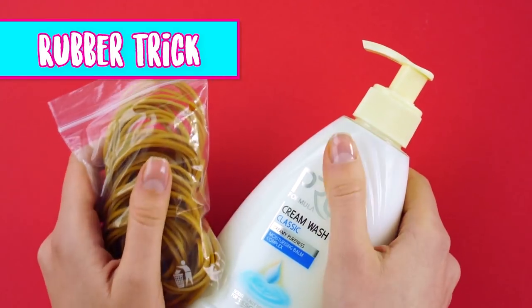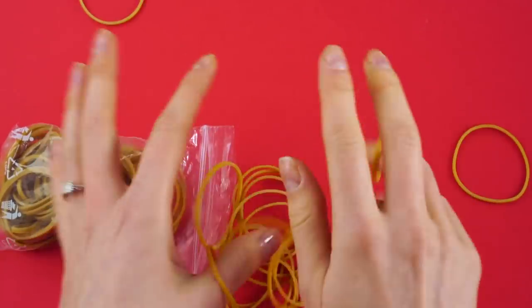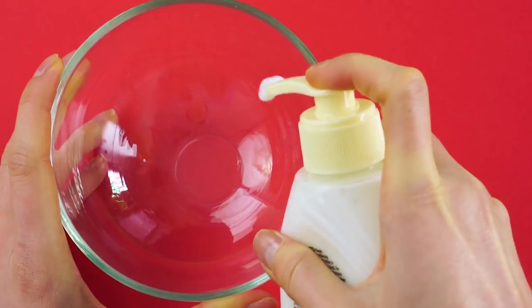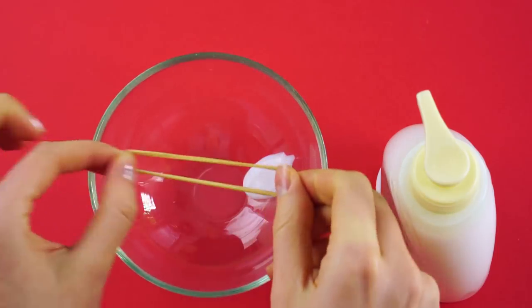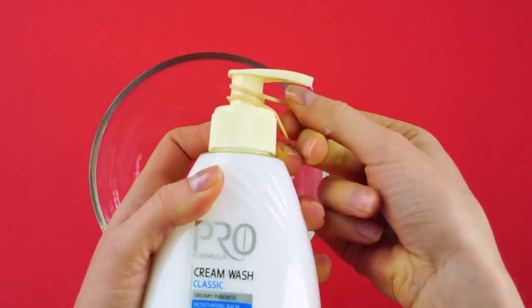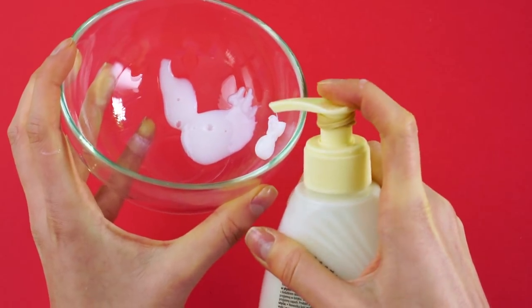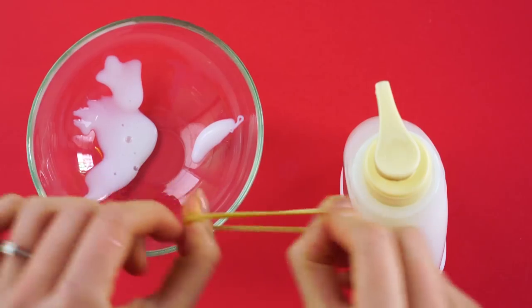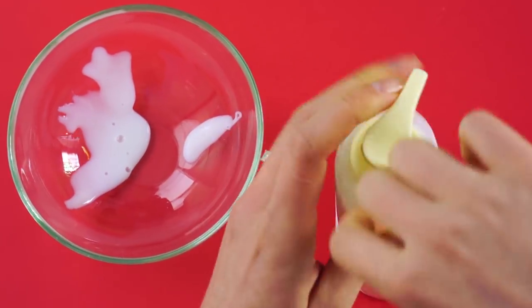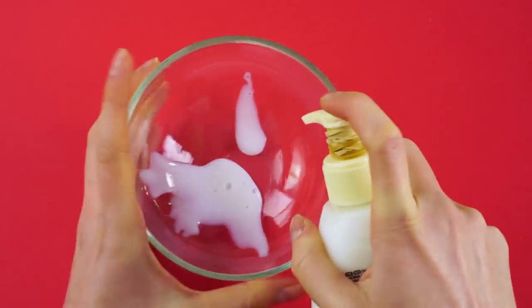Rubber trick. For this trick, you're going to need a bag full of rubber bands and some creamy liquid hand soap. Want to keep soap from leaking in your bag while you travel? Check out this cool trick! Pull out a few rubber bands and wrap them around the spout of your soap pump. Add another one and another one until the soap pump can't be pushed down. Throw it in your bag and go!